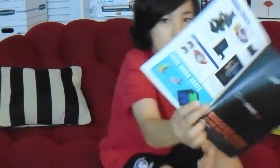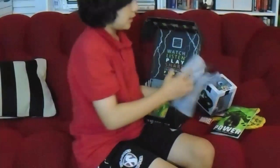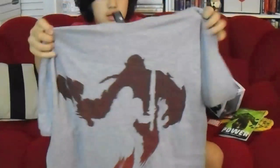That's what's in the mega crate. Let's look at this month's shirt. It's a huge shirt and it has just like an outline of somebody on it.